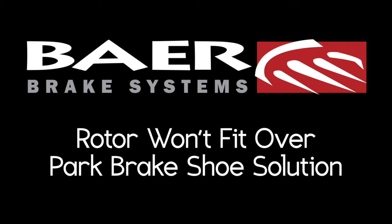Hey, what's up guys? It's Nick from Bear Brakes. If you're installing a rear Bear Brake system and you're having an issue with the parking shoe not fitting inside the rotor, today I'm going to teach you how to fix the problem.